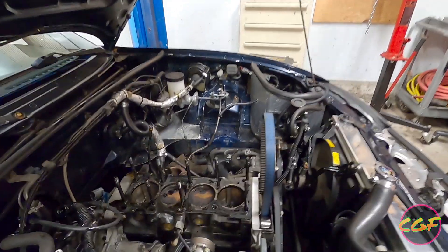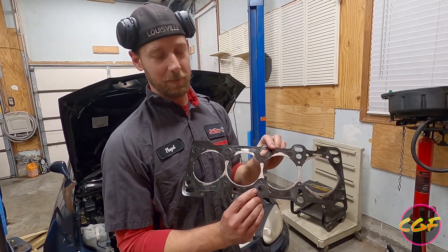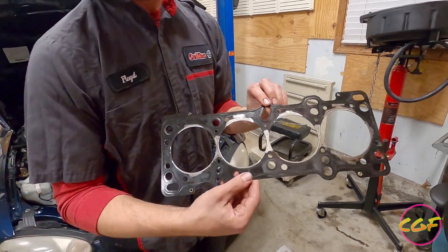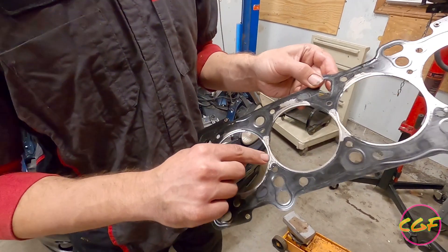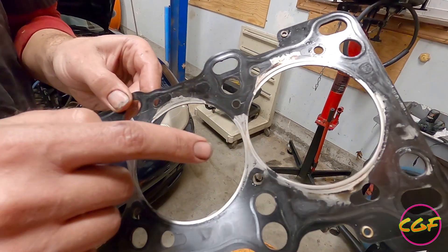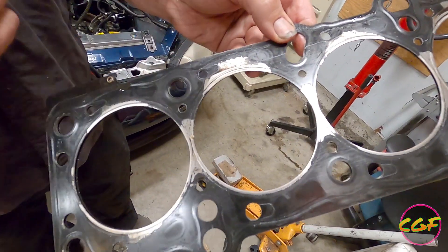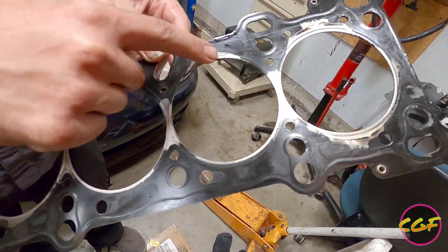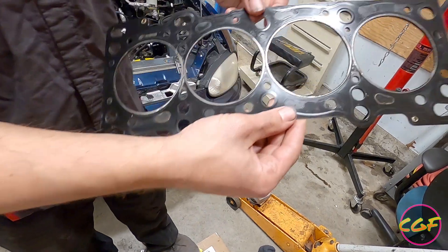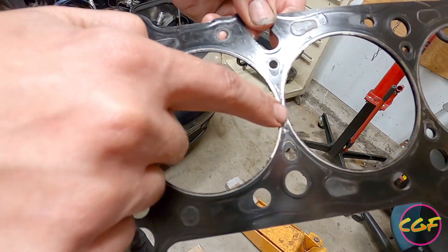We pulled the head gasket off and I just want to show you all — I never surfaced the head. This is the head side of the head gasket, and it was leaking compression in between every cylinder. Basically anywhere where it's silver is where it was leaking compression. You can see it leaking into the water jackets right there and right there. Cylinder compression, when it leaks, eats through the gasket. If we flip it over, this is the block side, and the block still looks amazingly good — it was sealing perfectly on that side.